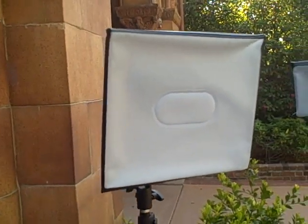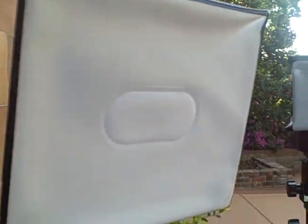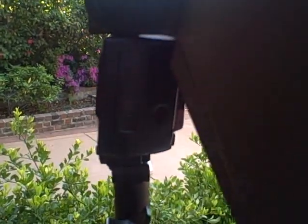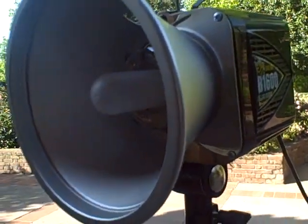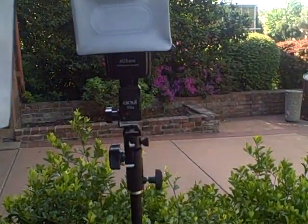There is an adapter you can buy to plug a pocket wizard into an SB600, but if you don't have it, you're kind of out of luck. This is an SB800 — a pocket wizard can connect to this. And here we have the alien bee, and a pocket wizard can connect to that too. But I'm going to use a cactus trigger for this because it will work directly with the SB600's hot shoe.